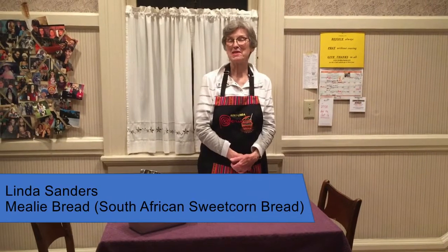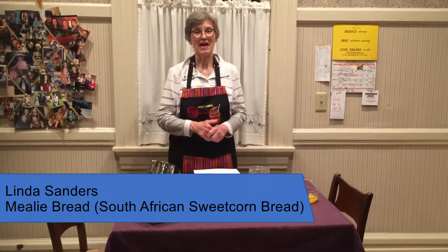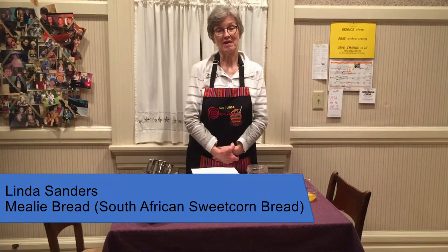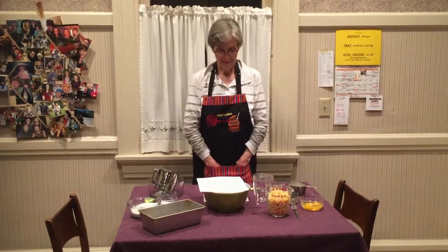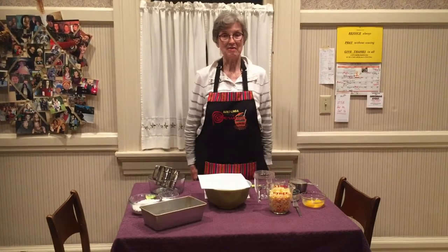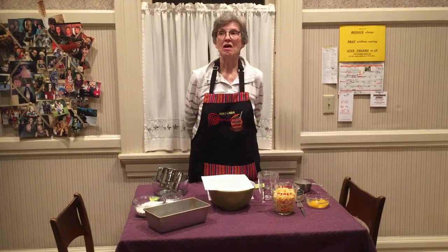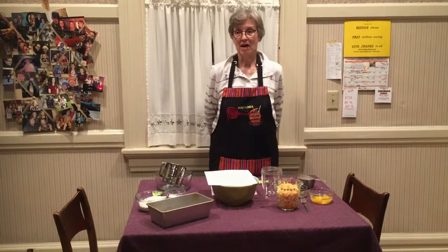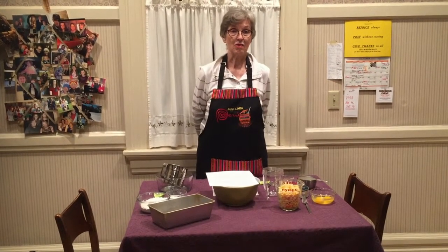Good evening, I'm Linda Sanders. As you can see, I'm Aunt Linda. I have my Peruvian apron on because my nephew's wife, Carolina, is from Peru — so we have international aprons this evening. I'm going to prepare a mealy bread. Mealy bread is simply corn bread — it's the South African word for maize or corn, and the corn is a little bit different than ours.